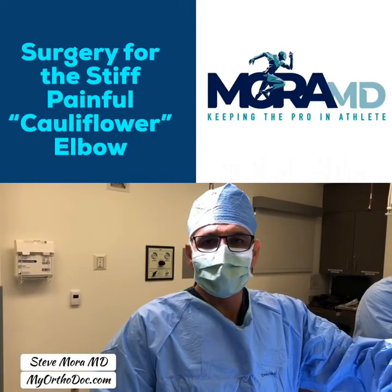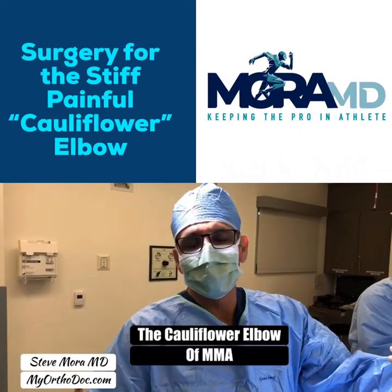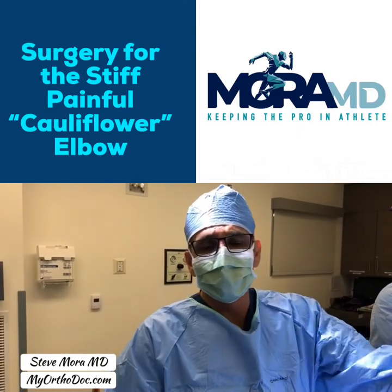A common condition that I see in MMA fighters — I call it cauliflower elbow. Usually they develop early degeneration of the elbow joint, inability to extend the arm, and loose bodies.